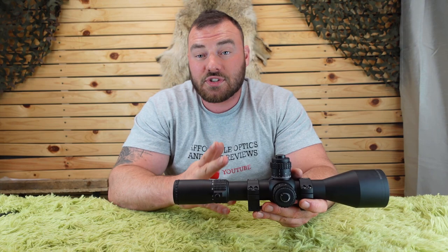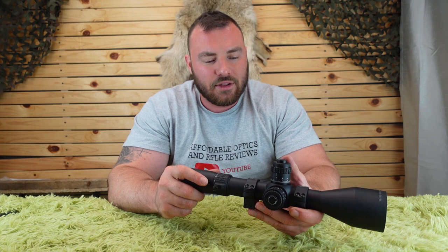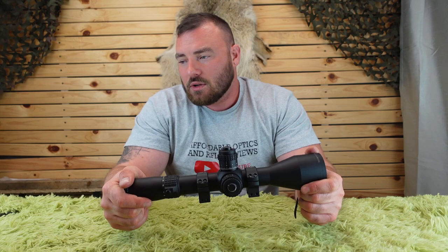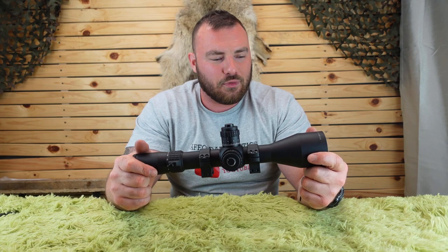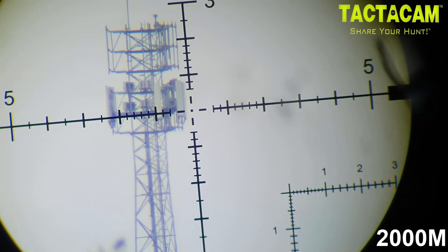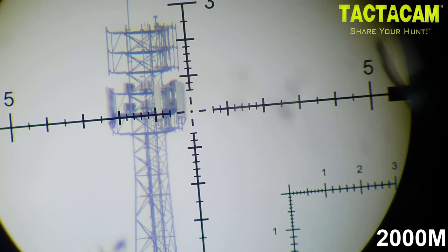There are a few versions of this optic. For example, there is the LPVO, which is a completely different beast, and there is the 5 to 50 by 56mm version — something more designed for F-Class shooting. This one is definitely more for the PRS long-range market. Now let's talk glass quality. This is an expensive scope, so I want to make sure there's plenty of scope see-through footage so you can get a good representation of the glass before you buy.